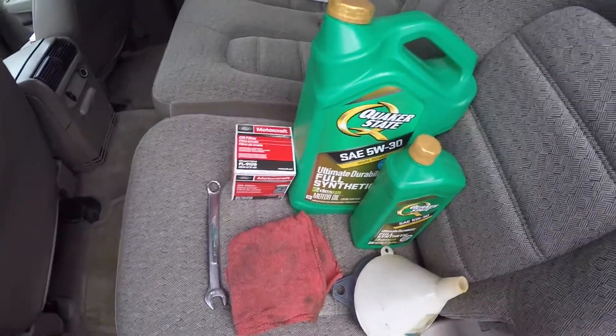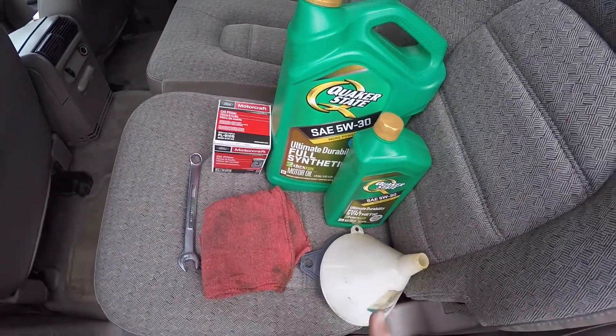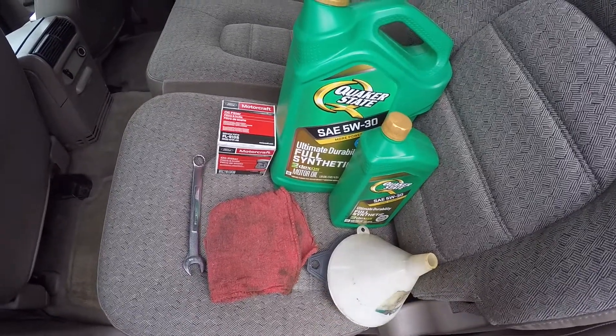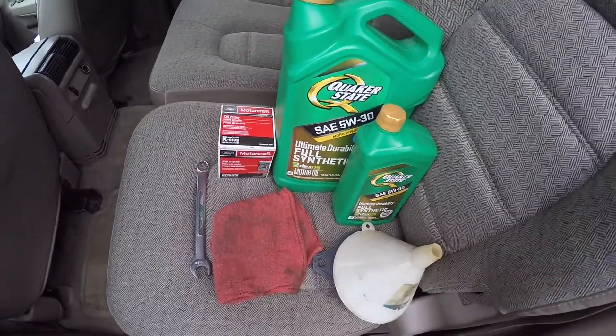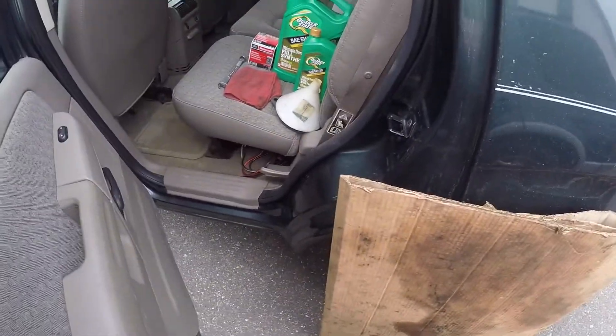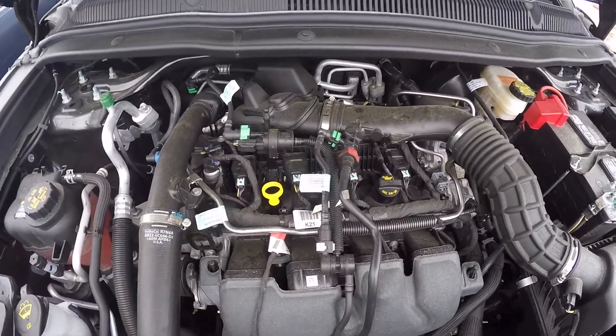You're also going to need an oil filter wrench. In my case I did the oil filter change last time and I didn't over-tighten it, so I'll probably be able to get it off. You're also going to need a piece of cardboard and a drain bucket. Let's get started.